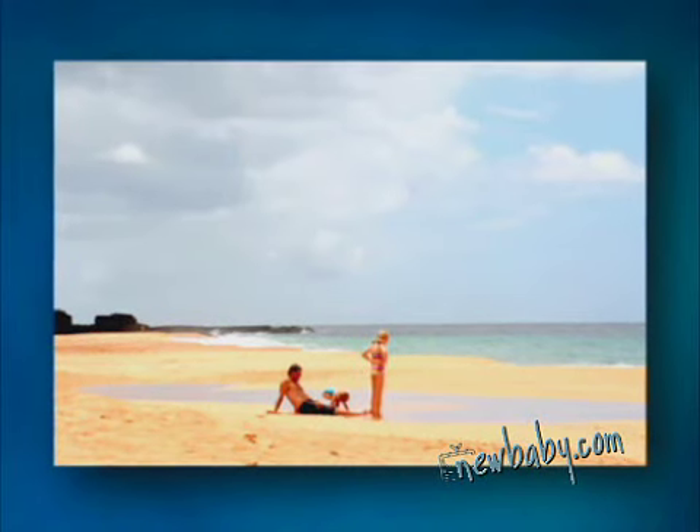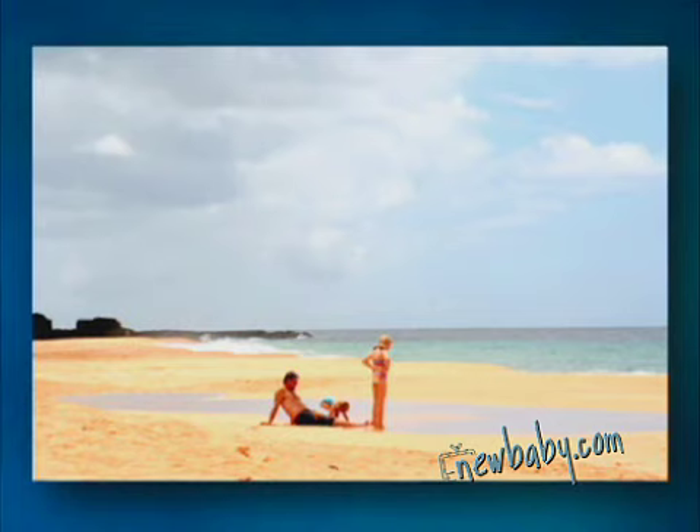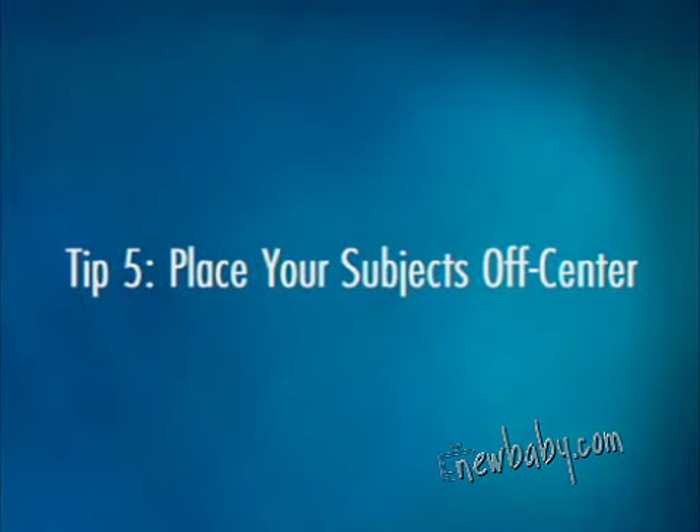Imagine how much less interesting this beach shot would be without the children and their dad. They're all interacting naturally with their surroundings, which lends a real visual interest and a moody quality to this tranquil scene. Every pro photographer I know, myself included, uses this next technique to create outstanding photos, and it will transform your pictures as well.